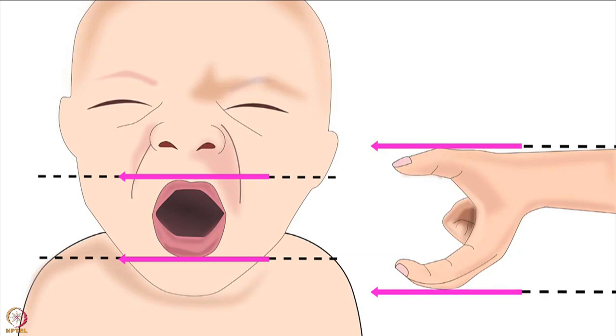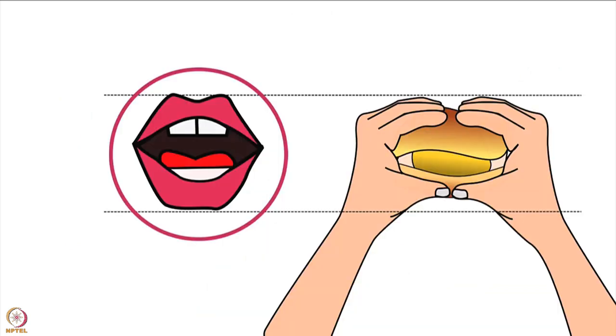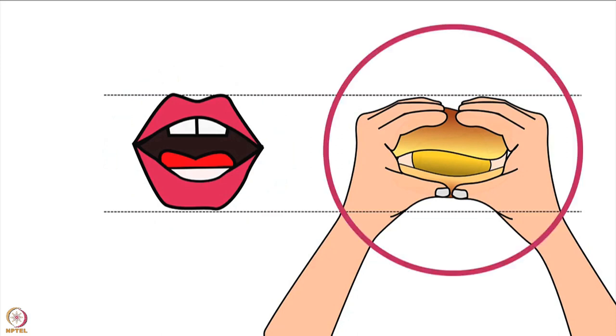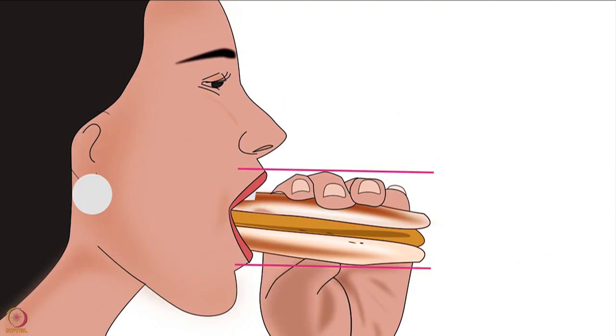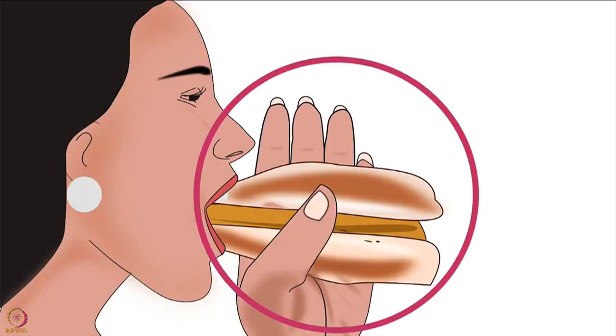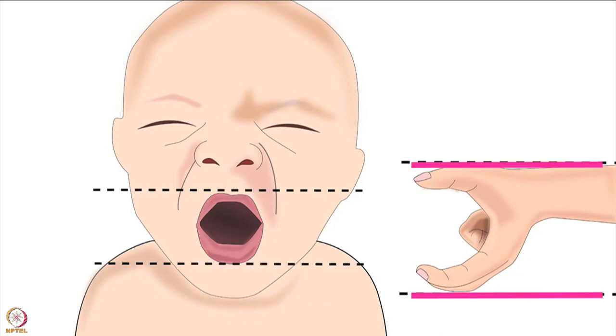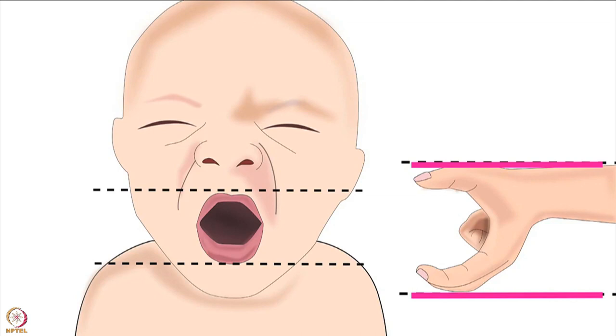Let's understand this using a simple example. When we eat a vada pao or burger, our lips open horizontally and we hold it horizontally to take a big bite — the thumb and fingers are placed in the direction of the lips. If we hold the vada pao or burger vertically, we won't be able to take a big bite. Similarly, observe the direction of the baby's lips. The lips are horizontal here, so mother's fingers and thumb should also be placed horizontally on the breast. This will help the baby to take a big part of the lower areola in her mouth.